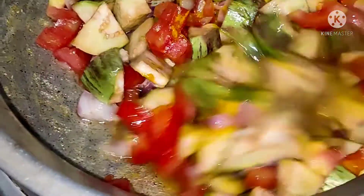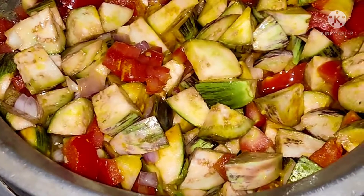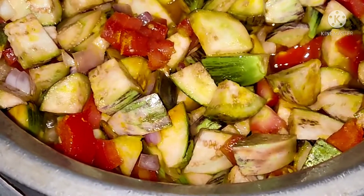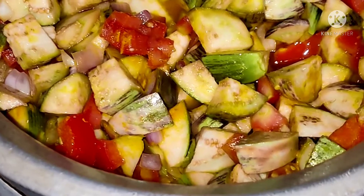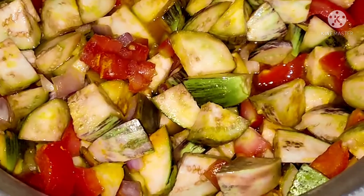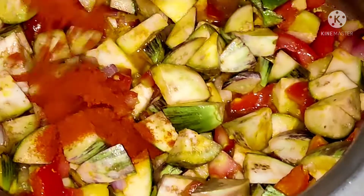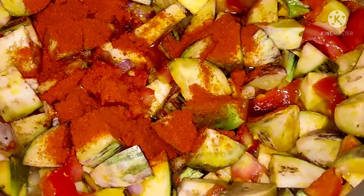Today's special is brinjal sabji, dal sambar, rice and chapati. We are preparing brinjal sabji. Adding red chili masala powder.